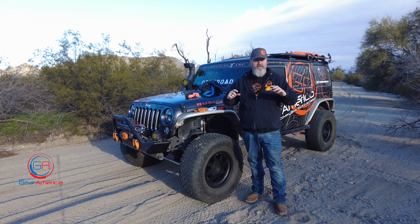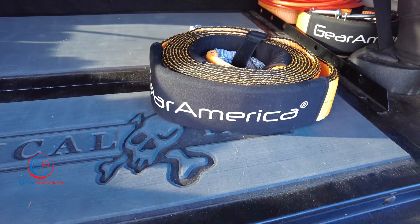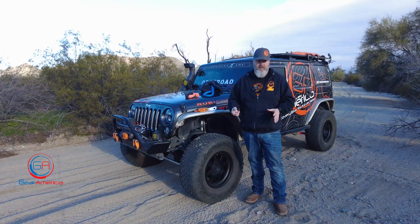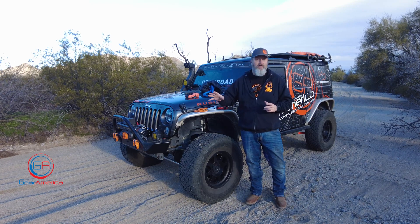Same thing goes for our tow straps — we've got the 3-inch and the 4-inch in many different lengths. The 3-inch ones are rated at over 30,000 pounds and the 4-inch ones are rated at over 40,000 pounds. Those are brake strengths on those soft goods.